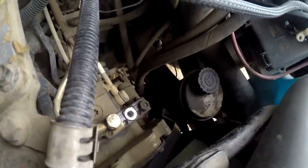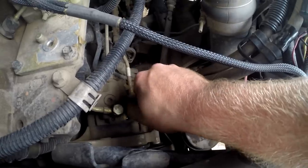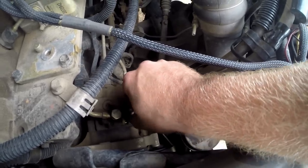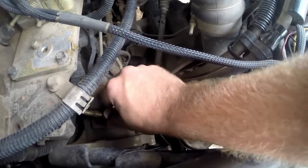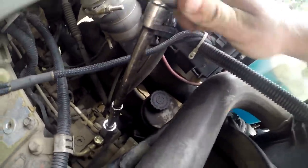Alright, here we go. Now to do some real stuff to it. The feed tube — that's a 17mm, take that off, and then the next piece to replace it is 19mm. Place that joker. Tighten it down. Good to go.